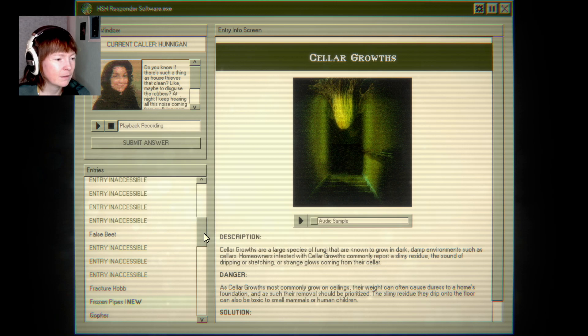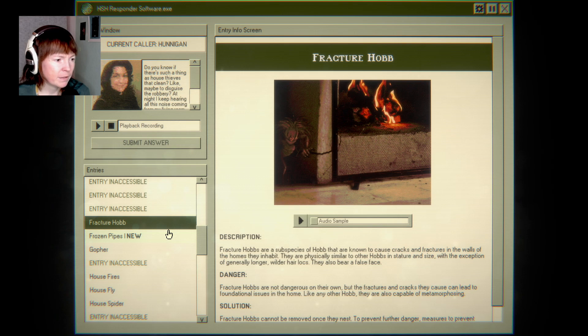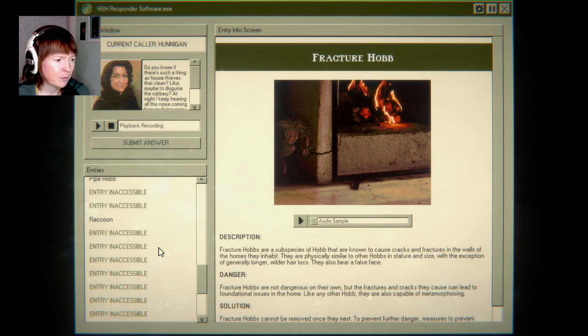I really like the voice acting in this. That's probably one of the hobs, right? Because they sound like fracture hobs in the walls of the home — but no. Didn't we have a common hob? Pipe hob? No.